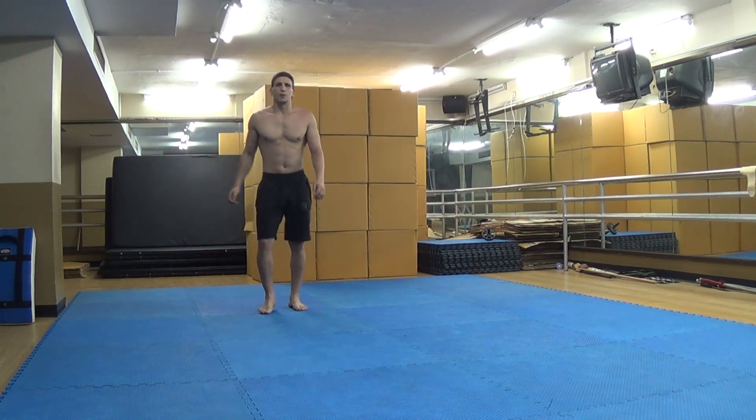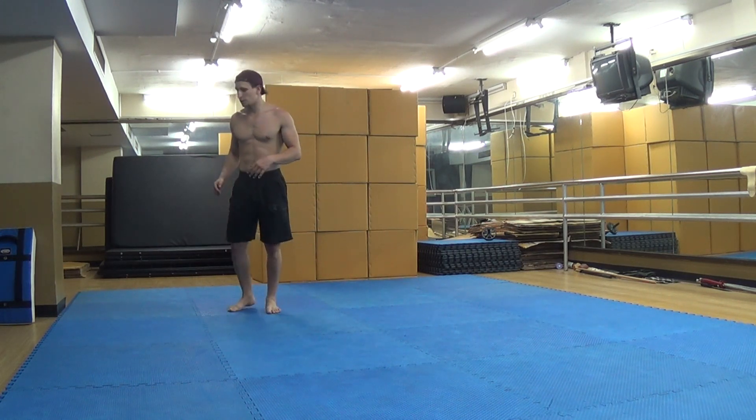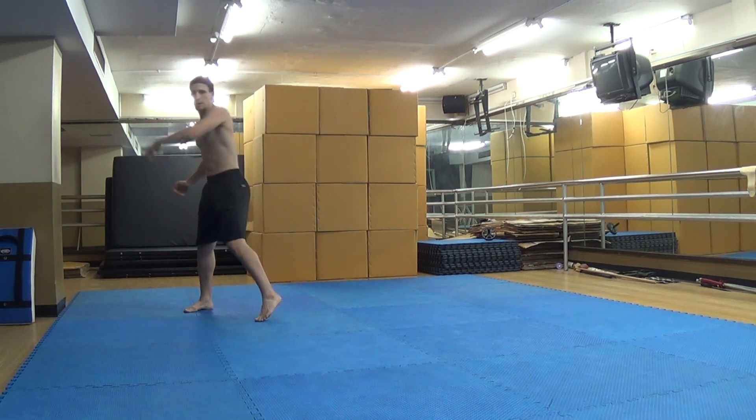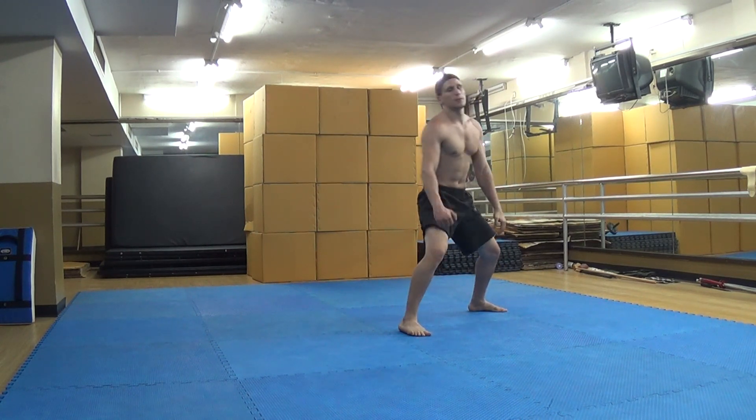I'll do it one last time from a different angle. Step back a bit. Ready? Fighting stance, step back — kick! Okay.